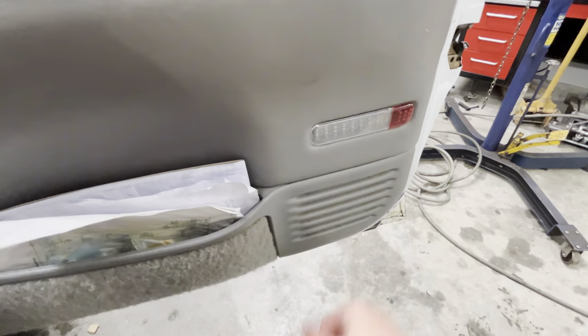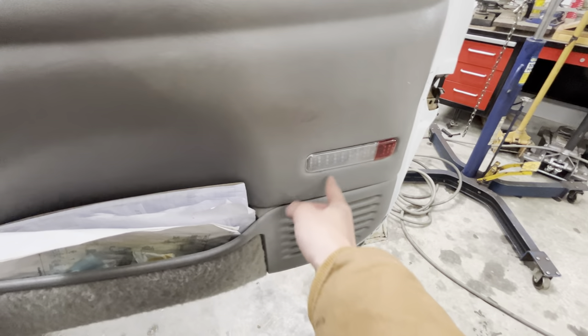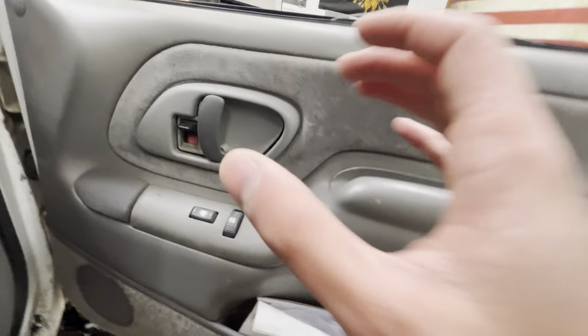Use a trim tool or a flathead — either or, but a trim tool would be better. Pop this out and then you should be able to unplug the connector back here. I have a built-in LED right here so I won't have to worry about that too much. Just unplug it, pull the assembly out, and then you'll have to lift up the door — I'll show you guys how to do all that.